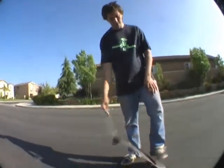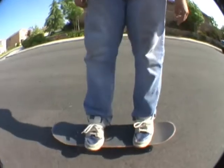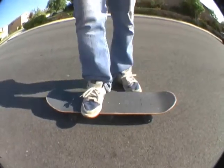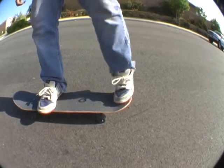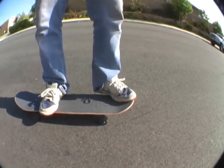Alright, the foot placement for a heel flip. I do mine a lot differently than a lot of people. I put my front foot right underneath the bolts with your toes hanging off. Back foot — some people put it like this, I'll put it like that. Because if I do it like this, the board is going to turn. But if I do it like this, it stays straight and it pops higher.